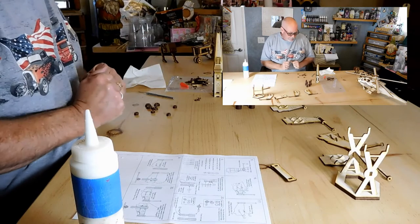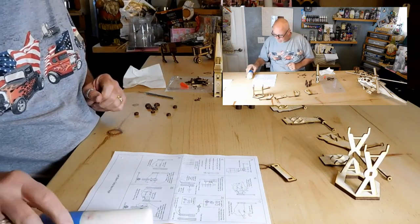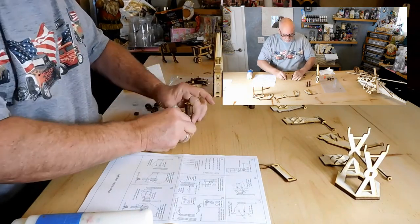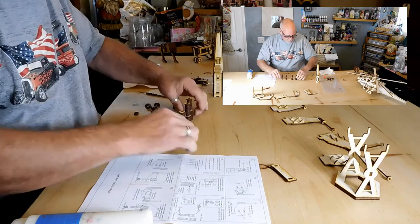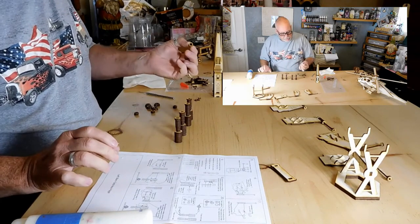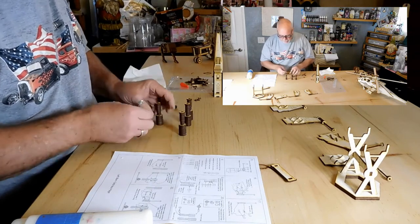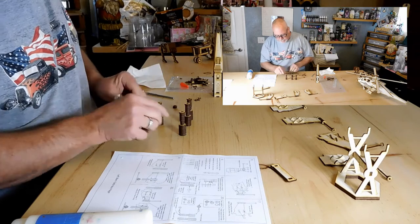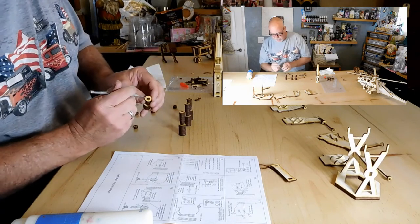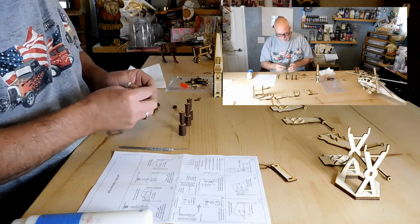Okay, welcome back — we've let this stuff dry and we're going to get ready to put the rest of this model together. On the engines we've got all four of these. These little round pieces are going to go here on top of these bottoms. If any of these were sticking through this piece here, these rounds will fit over it, so don't worry about that.